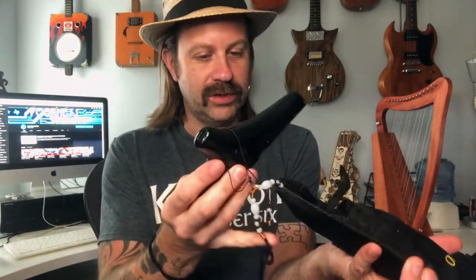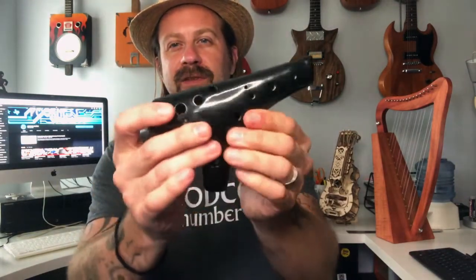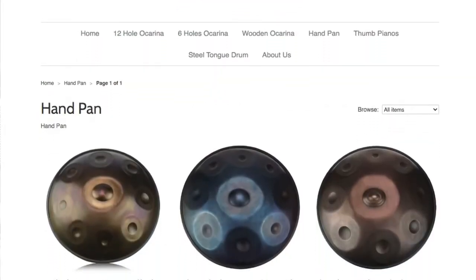Here is the pouch or case — it's pretty heavy with some solid padding, which is nice because these are typically ceramic, so it's great to have a padded transportable option. Ocarina Wind, by the way, also makes tongue drums, hand pans, and several other instruments. Some people pronounce it 'ocarina' and some say 'ocarina' — I'll just go with ocarina since that's how it looks to me.